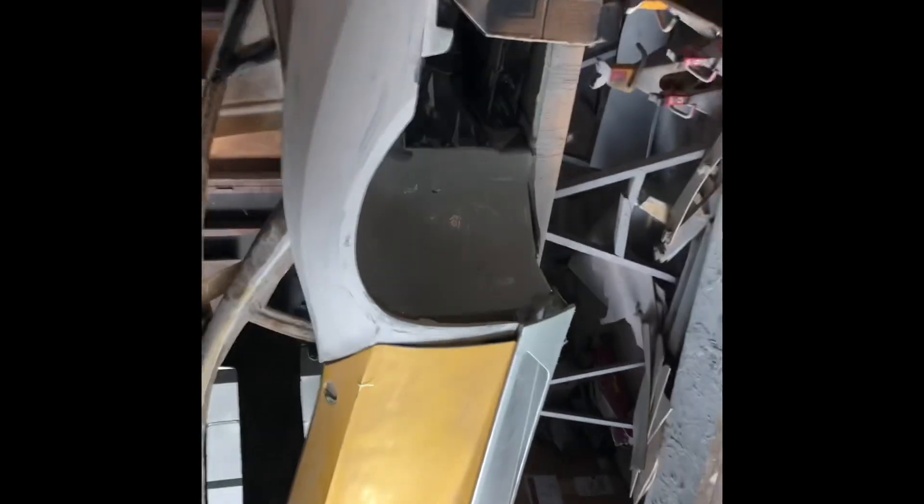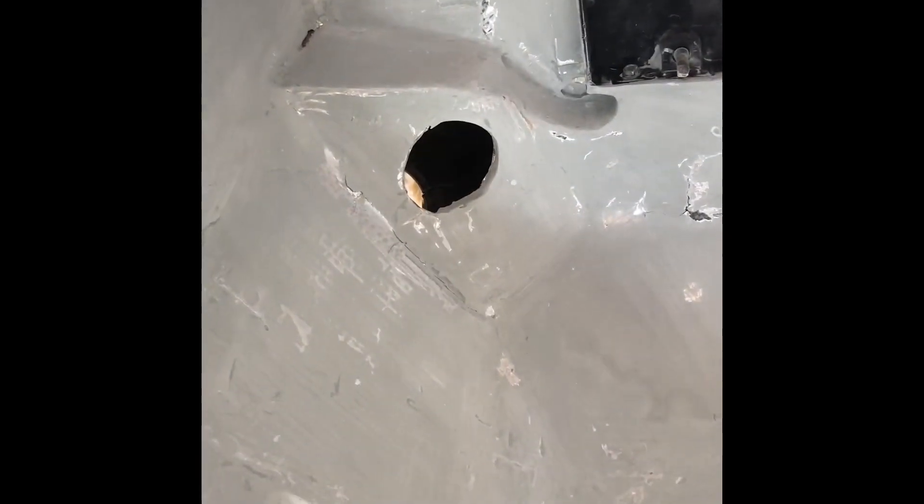I'm going to take everything back apart so we can get into doing the body work up under here. I'm going to try to get one more coat on here today. Probably won't be a whole lot of progress because this stuff just takes time — putting it on and sanding it and putting it on and sanding it until you're happy with it.